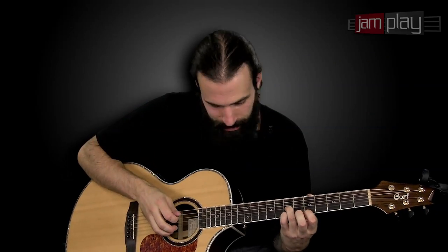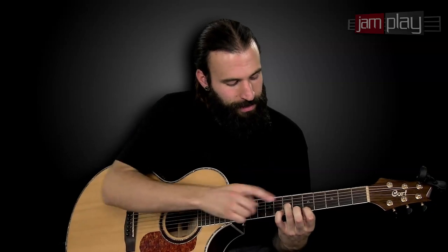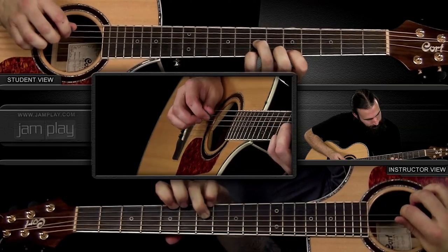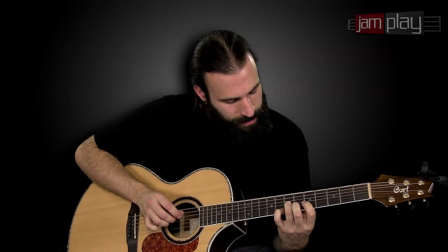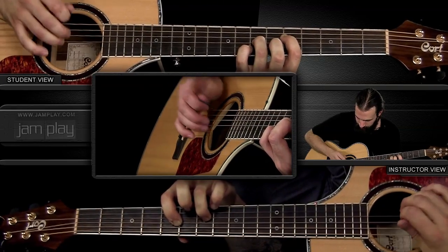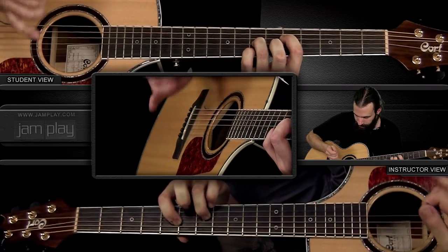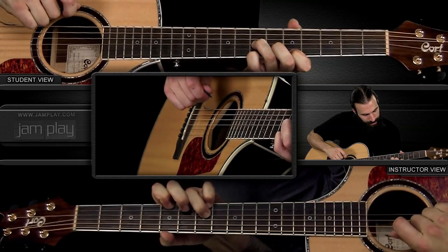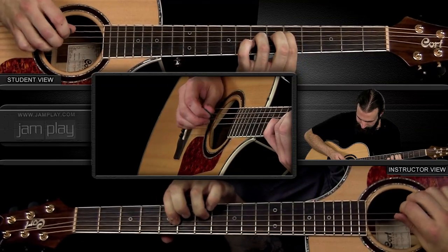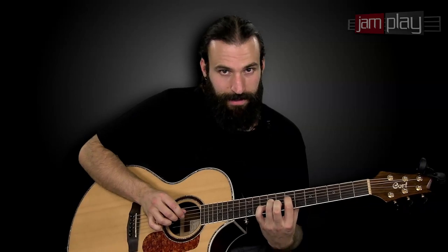For this phrase, I'm plucking and doing a pull-off on the seventh fret of the high E, pulling off to where my pointer finger is fretting the fifth fret. It starts with the D, then I use my ring finger to fret the open B, followed by the fretted G, then I use my pinky to pluck and pull off to the fifth fret of the high E.